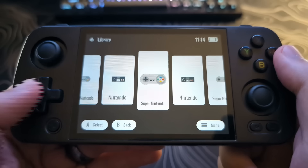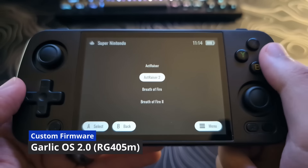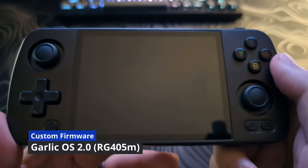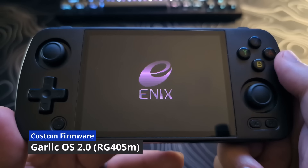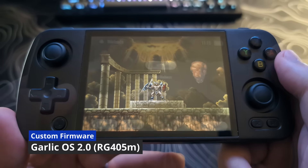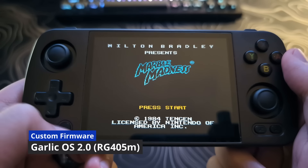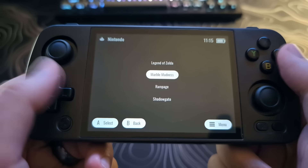Last but not least is Garlic OS 2.0. As of right now, it is probably the least ready to use. However, it might be one of the ones people are looking forward to the most. Currently it is in alpha state, and I would recommend most people stay away from it unless you're wanting to actively help the development team. Be on the lookout for my upcoming videos going more in-depth into each of these custom firmware options.